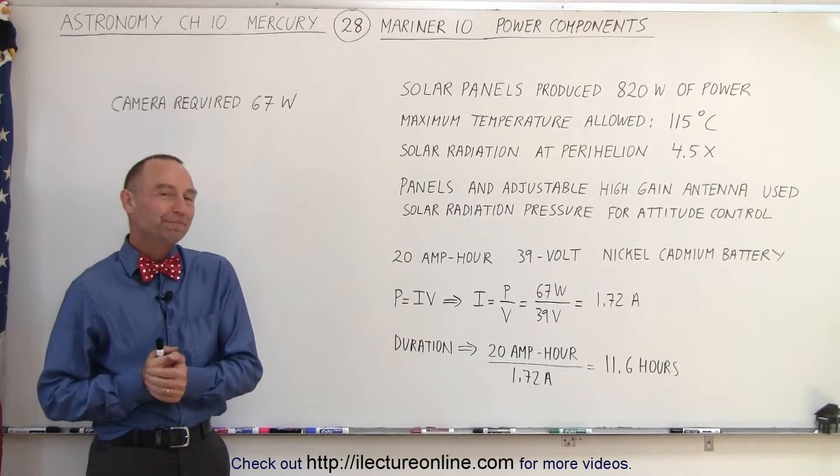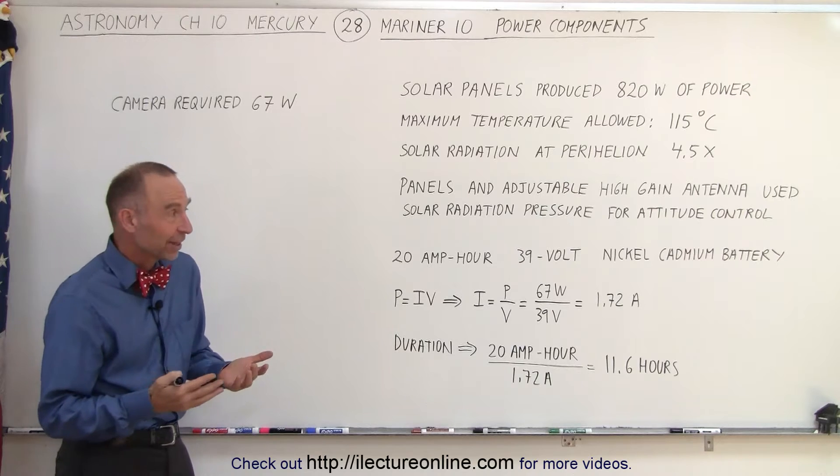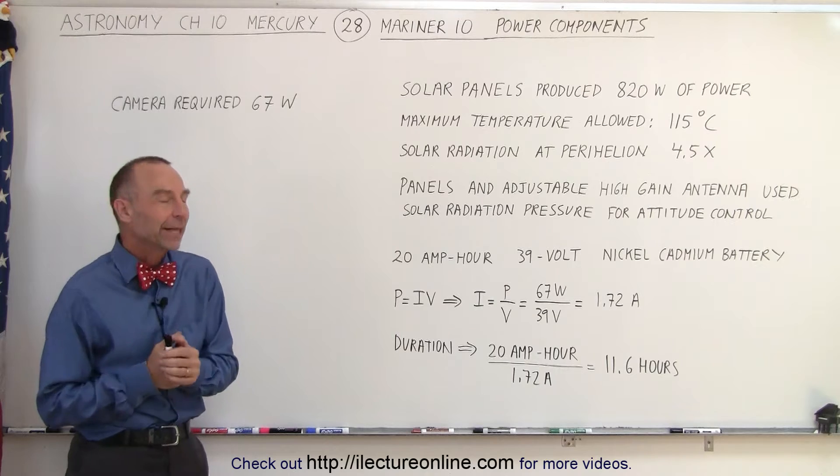Welcome to Electronline. The key to any equipment, including satellites, is the power you can provide it. If you run out of power, the satellite is simply dead.